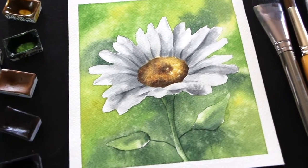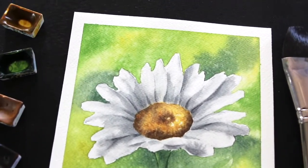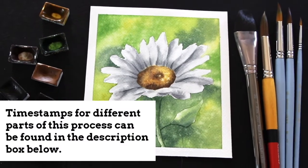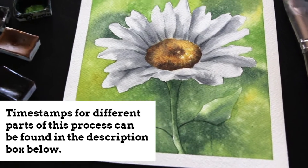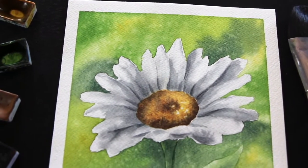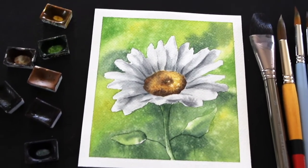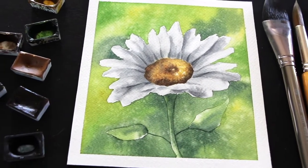Hey everyone, welcome back to my YouTube channel. I hope you're having a beautiful day. In today's video, I'm going to be walking you through my preliminary sketching process for this little white daisy, and then I'm going to explain how I painted it using watercolor. This piece brings forth the opportunity to practice various watercolor techniques. To begin, we're going to practice the wet-on-wet technique, pre-wetting the background with clean water before dropping in our color — an awesome practice for beginners.